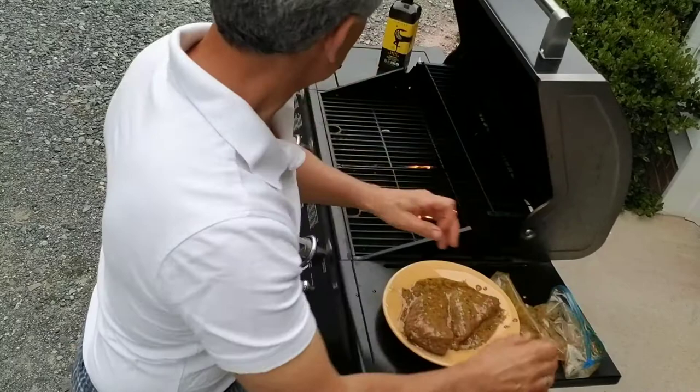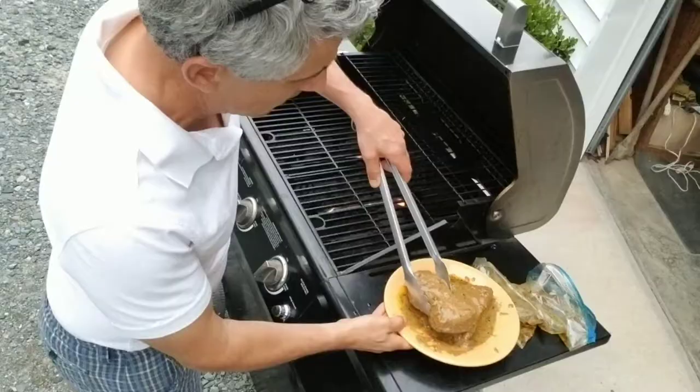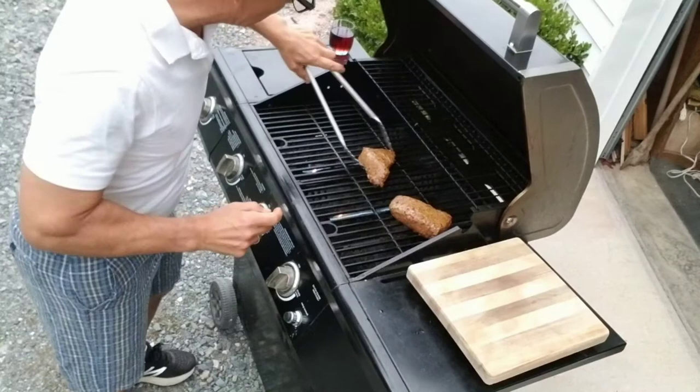The meat has been marinating for 24 hours — that's looking delicious. We're going to go ahead and get this thing on the grill and cook these for about 9 to 10 minutes per side. All right, 9 minutes later — let's turn these things over.